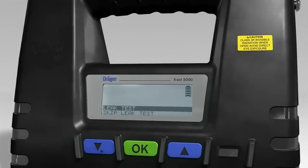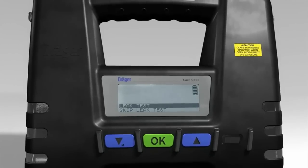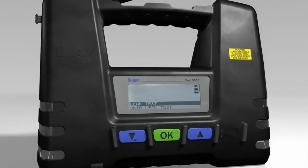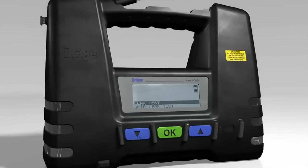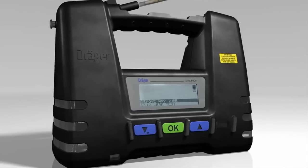After turning on, the message LEAK TEST or SKIP LEAK TEST always appears in the display. Dräger recommends always carrying out a leak test before using the tube pump. Press the OK button when LEAK TEST is shown with a grey background in the matrix display.